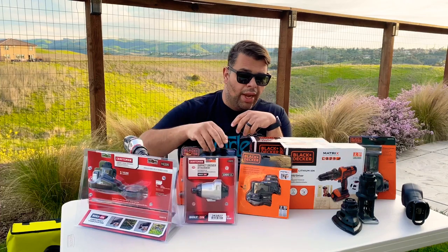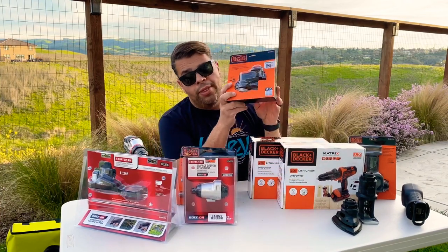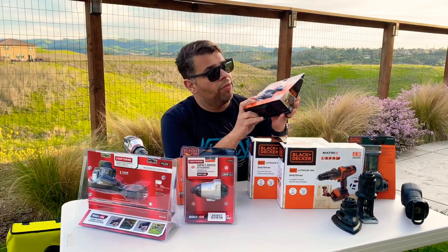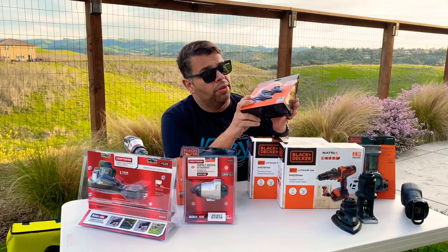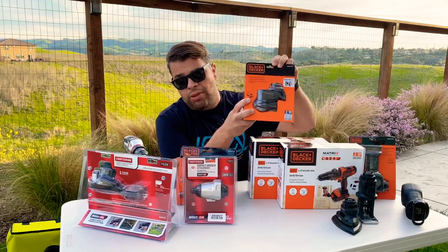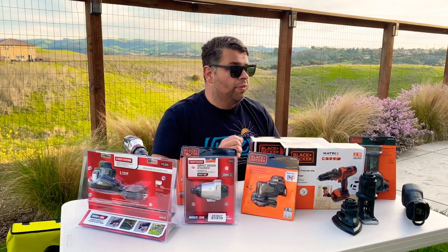Here we've got the multi-tool — this is going to serve multiple purposes: plunge cuts, flooring work. You can even use it as a sander. There are so many different uses for these things. And then just having this little attachment that turns the drill into that is awesome.